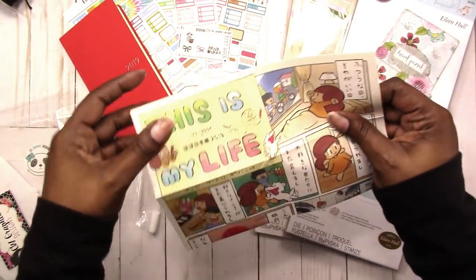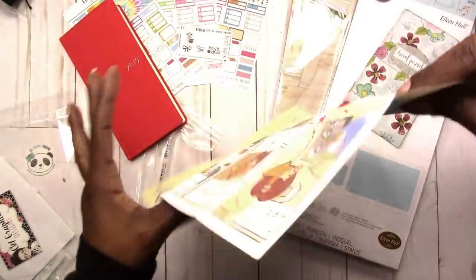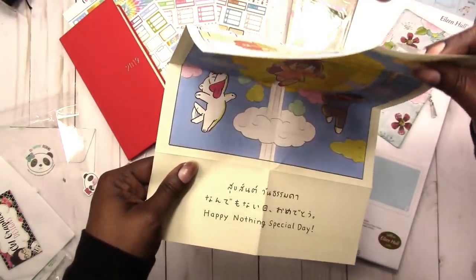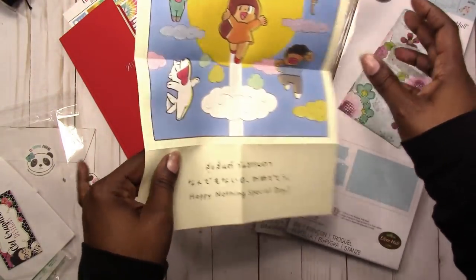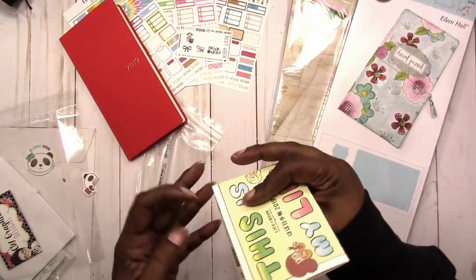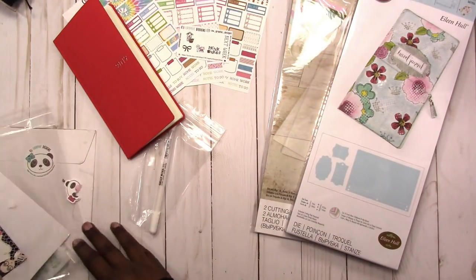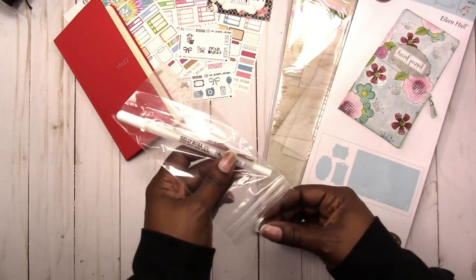This also came in — it's like a card that says 'this is my life,' again in Japanese so I don't know what it says. I'll keep all the goodies that come with things. And I also got this white jelly roll pen — I needed another one anyway.